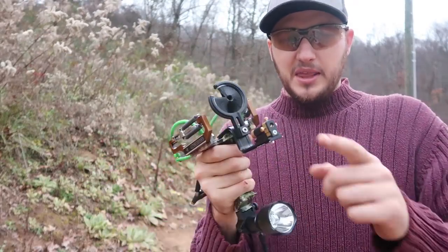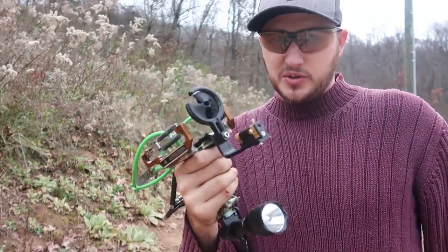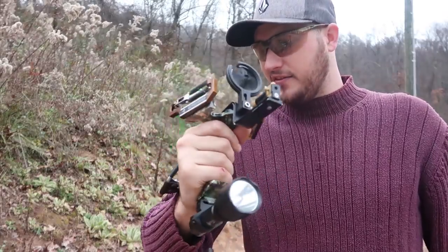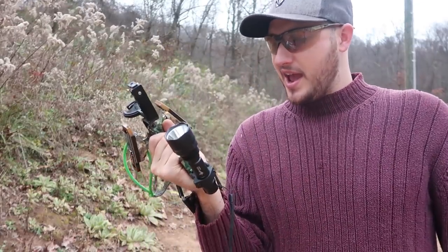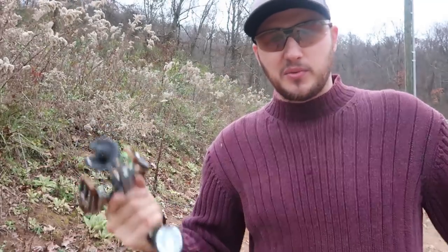By the way, do not point the laser into other people's eyes — it's not good for the eyes. But guys, I had a lot of fun, it was worth it. I hope you enjoyed this video — super unique stuff like that. If you want to see more, thumbs up this video. Thank you for watching and we'll see you next time.